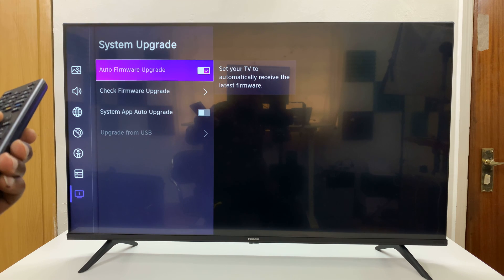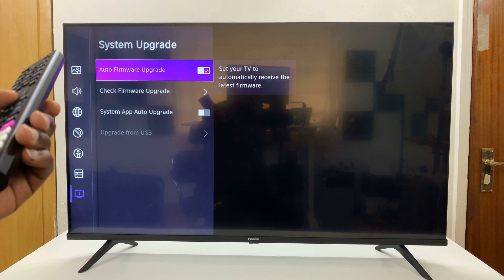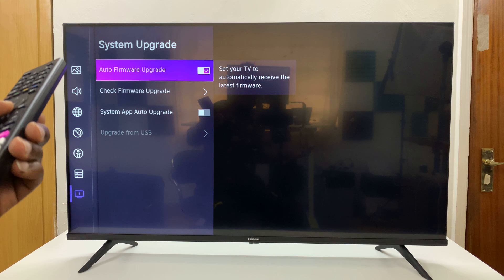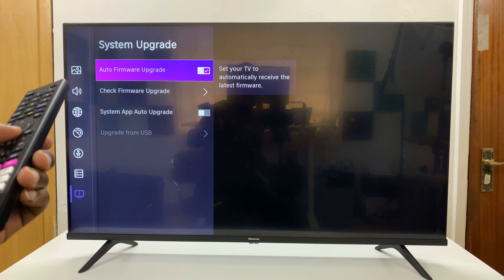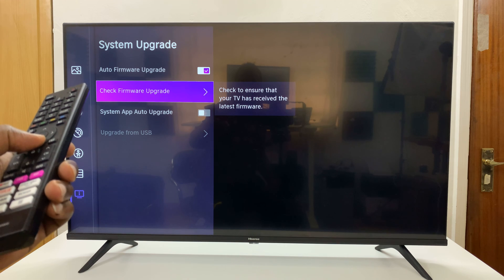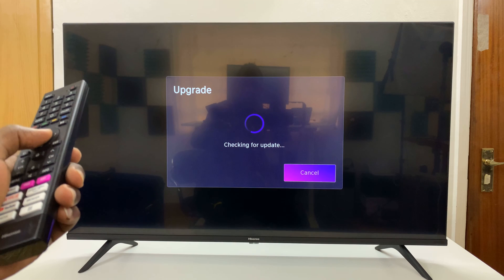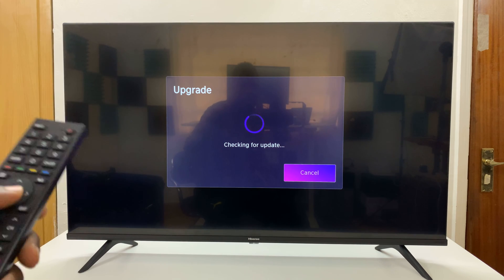Under Support, scroll to System Upgrade and select that. Here you have a couple of options: one is enabling and disabling auto firmware upgrade, which basically means automatic updates. You also have the option to manually check for a firmware upgrade, which is what you want, so press that.